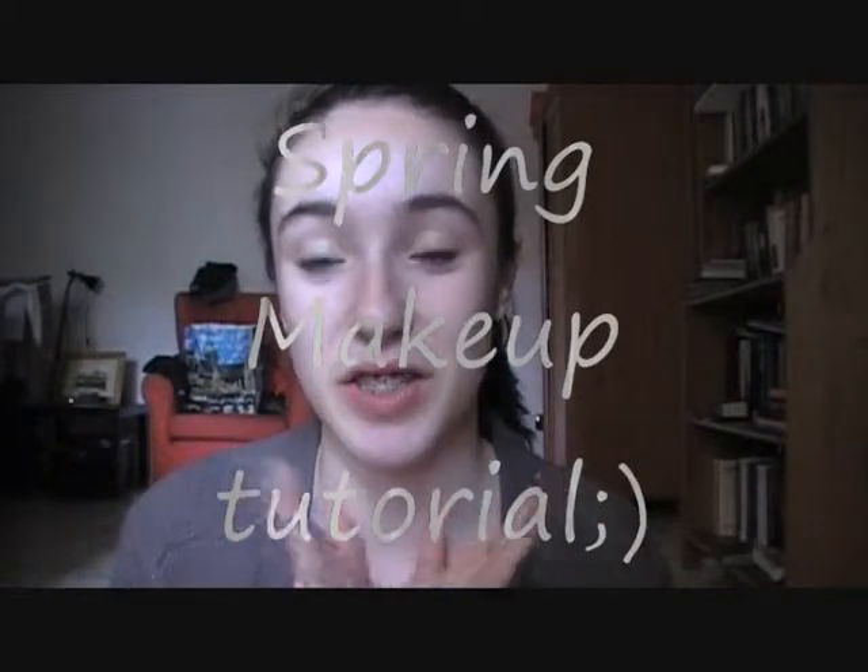Hey guys, it's me, MakeupMe2000, or you guys also know me as Chloe. You probably don't remember me, and I don't have a really good excuse — I'm just lazy.